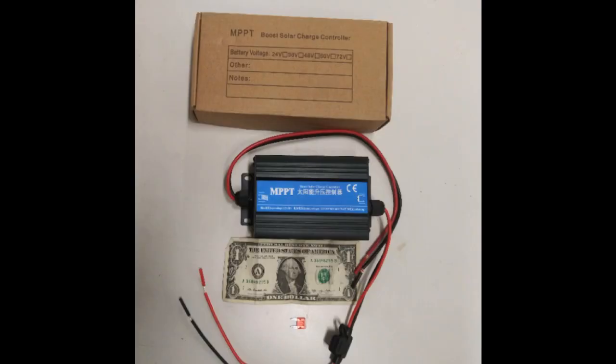So this is how the controller comes — with a small brown box and an extra fuse. You can see by the dollar bill, being six inches wide, that it's not that big. The odd thing about this is that one pair of the wires are tin-coated and the others are not. It's very curious why they did this.